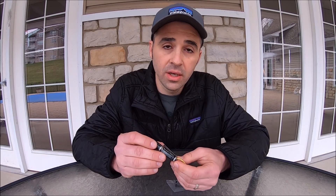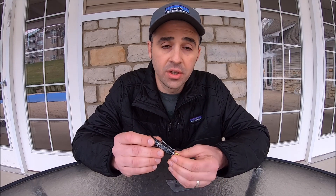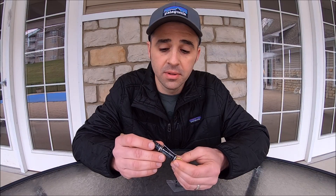That was my look at the Olight i3e EOS. If you have any questions or comments, please drop them in the box below. Thank you for watching.